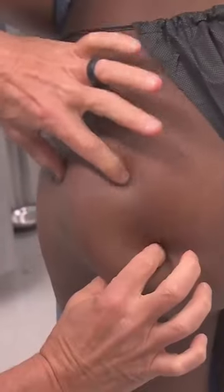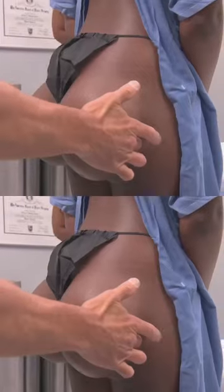Look, look, look at this. Here's the bottom of it. Feel this. They're completely just floating in skin.